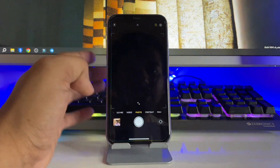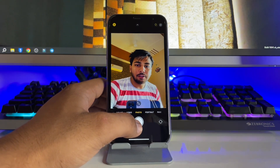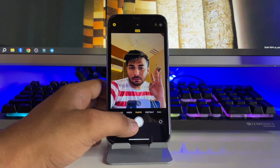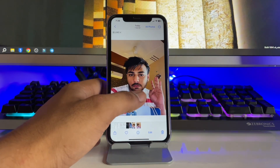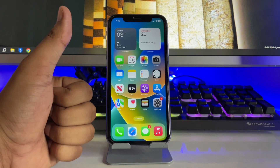Now whenever you take a selfie it will look the same as the preview. Let me take a selfie to show you — as you can see, my hand was on the right side and it's also on the right side in the photo. This is a very simple fix. Hope you find this method helpful, thanks for watching, stay tuned!